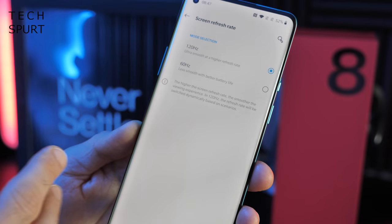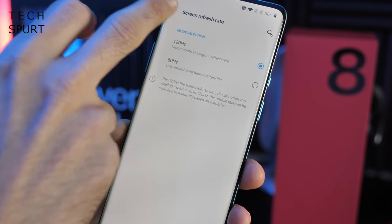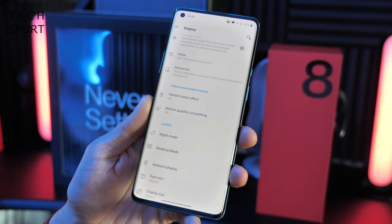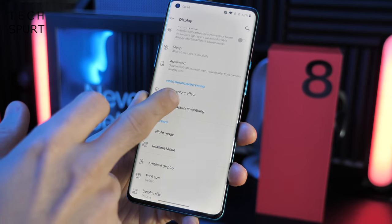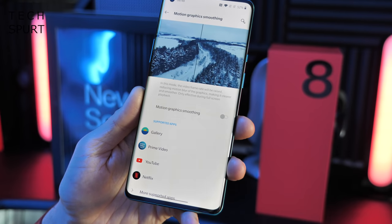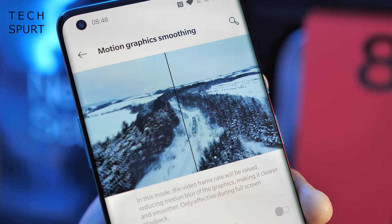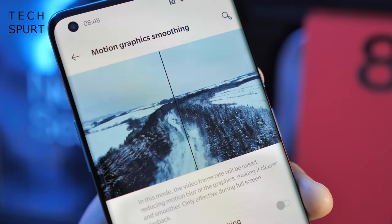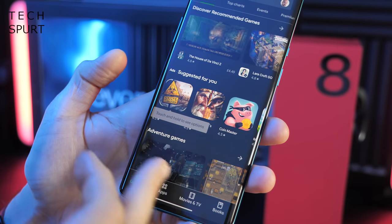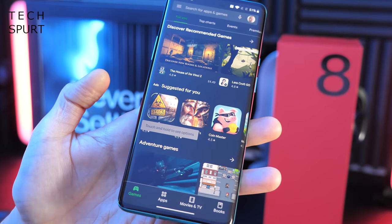You've also got screen refresh controls — 120Hz by default but you can manually drop it back to 60Hz. And as you can see there, 120Hz on Quad HD Plus resolution is perfectly possible — Samsung take note. One of the final display features worth talking about is Motion Graphics Smooth, deactivated by default, but if you turn it on it upscales frames per second on supported video content from services like Netflix, YouTube, and Amazon Prime using clever software to make everything look a lot smoother.